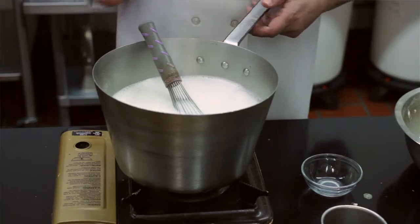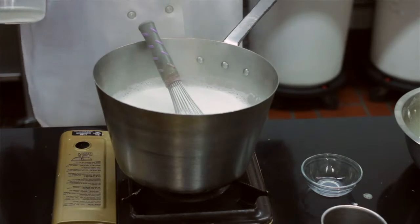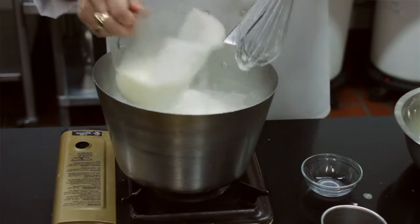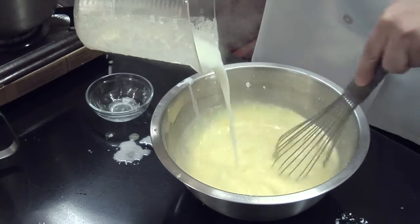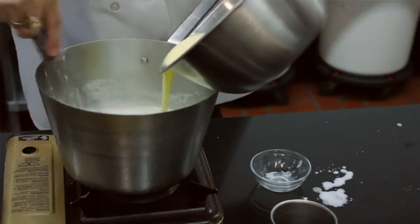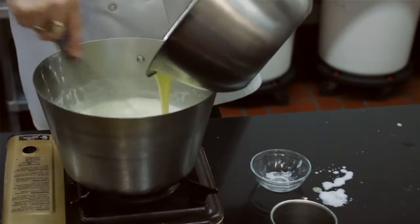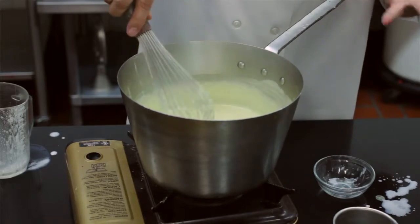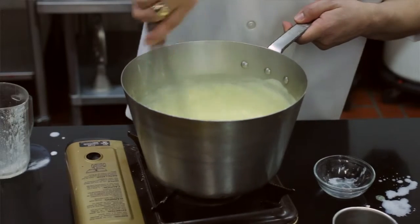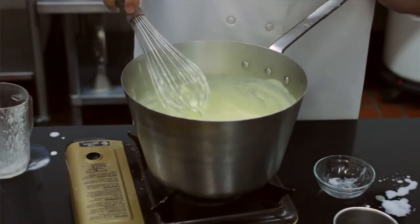Once it boils, turn the heat off. Now we're going to temper the eggs. Very important to temper the eggs, otherwise you get a bunch of scrambled eggs. Get a little bit of milk and you're going to mix it into the eggs very slowly. Once you put the eggs in, now you're going to cook it for about maybe three, four minutes at the most, to get a nice thick texture in it.